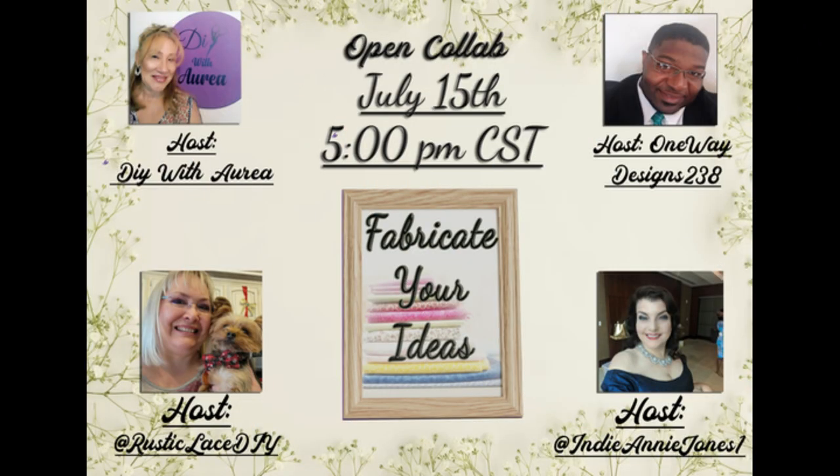Today I'm proud to say I'm part of this very special collaboration with these sweet friends Aurea, Brenda and Ray, and we've gotten together to fabricate our ideas. Now I gave mine a Christmas theme. Can you guess what I'm making today? Well, let's not wait any longer and get started.